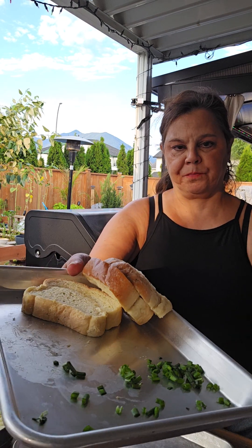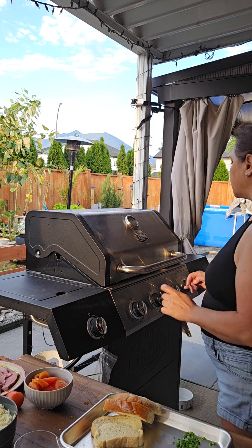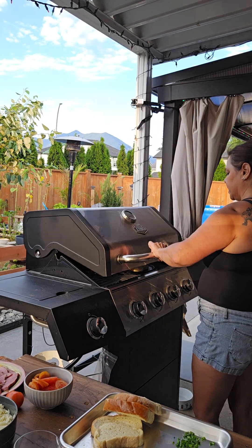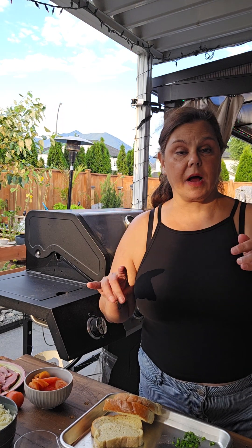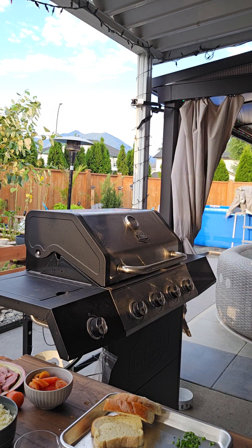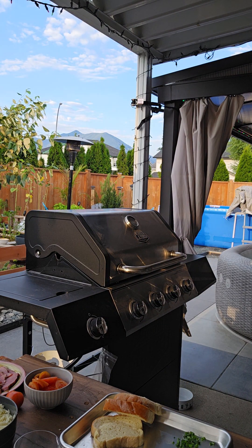I also have some fresh green onions from the garden as well, and tomatoes. I'm just going to give that a couple more seconds, and so I don't accidentally touch the handle without anything on my hands, I'm going to grab an oven mitt.